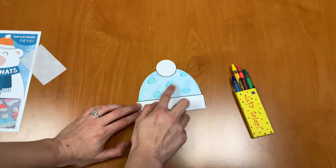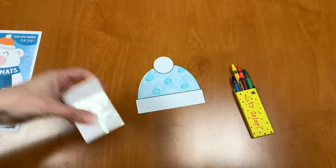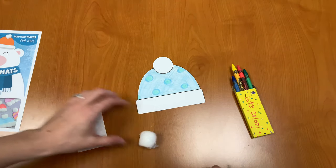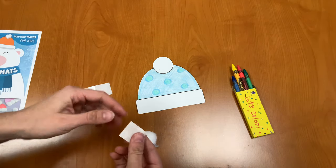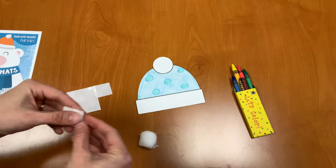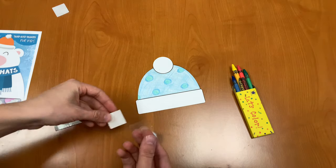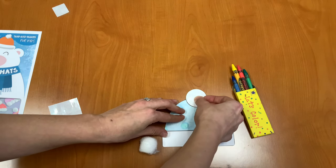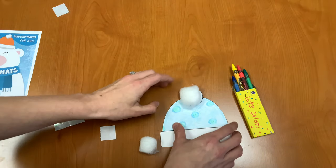So I have colored and cut out my hat. Next we're going to start with our glue dots and we're going to start attaching our fuzzy parts to our hat. I'm going to take one glue dot and attach it to the center of the top pom pom and stick my cotton ball there.